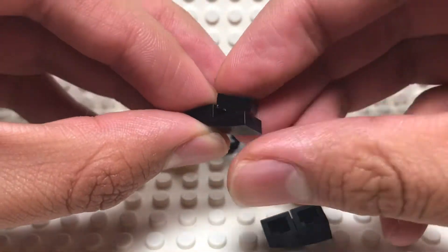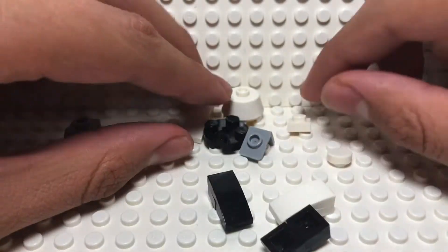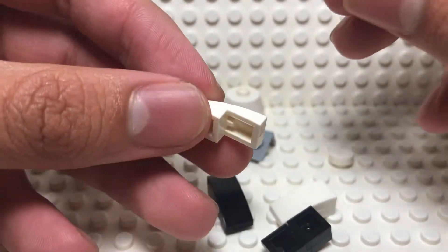You're just going to continue doing this until you don't have any left or until they're all looking like this.